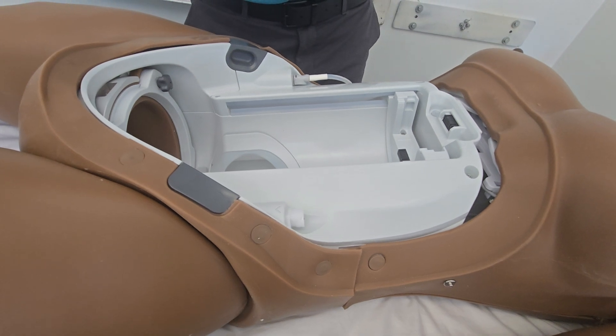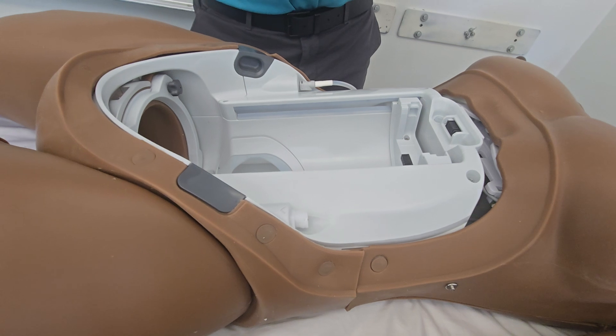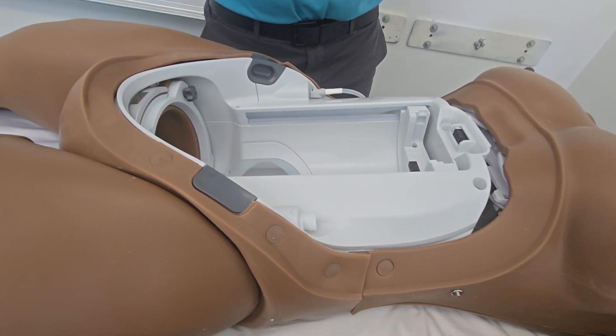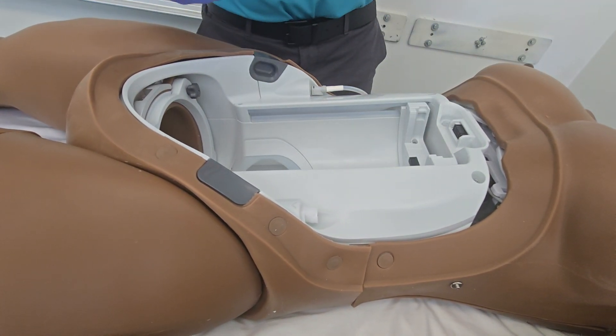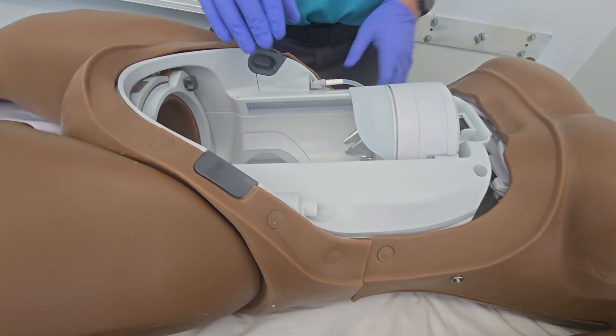Try not to get lubricant or water near these pins. If it gets on other parts of the delivery puck it's not the end of the world, but mainly we're focused on these pins not receiving any fluid contact. When we're putting this in we're going to have this face down. This slides in — you should hear that click.